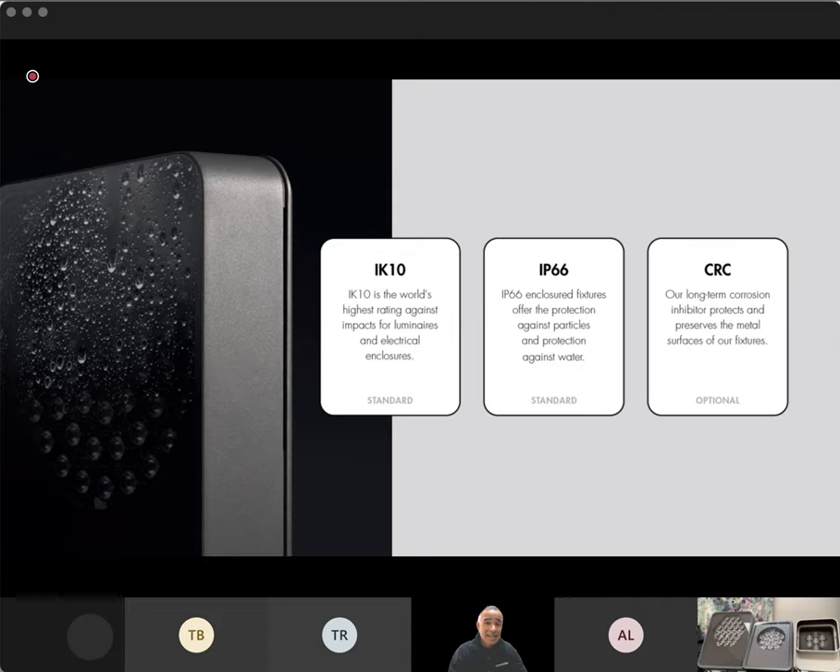We've got the IK10 tempered glass rating, which is the highest rating you can get for a luminaire, and IP66. We've got these installed all over the world, just like our LumenBeams. Our headquarters is in Montreal, so we know what the cold winters are like, and we also have these installed all the way down to Phoenix, Arizona — so they're going to stand the test of time and survive the environments. We also have an optional CRC application, which is a corrosion-resistant coating we can apply in our in-house paint shop. That protects fixtures in marine environments and against salt spray from snow removal.